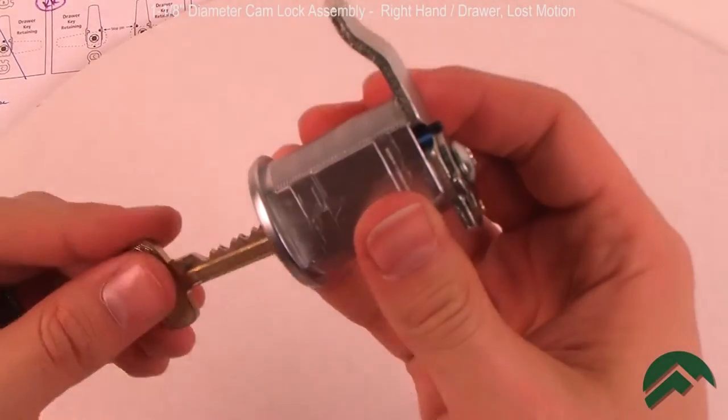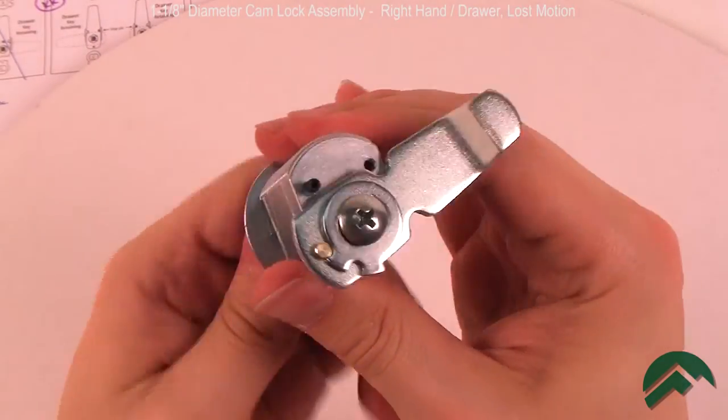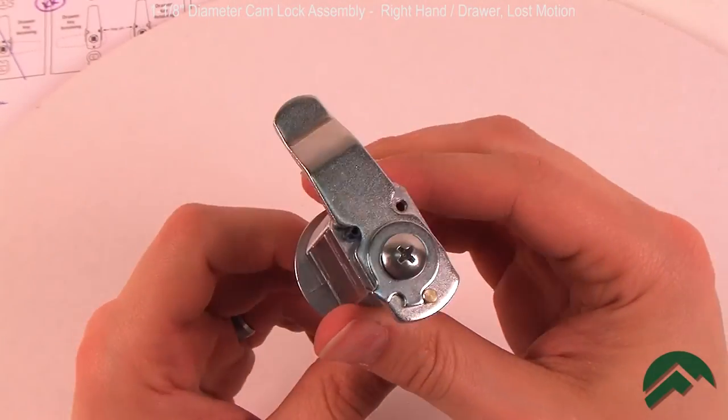Then, with your change key, test for proper operation of the lock. Your lock is now ready for use.